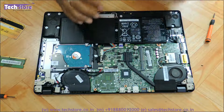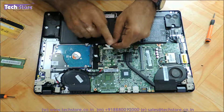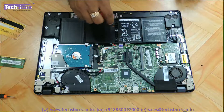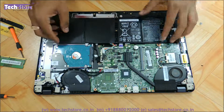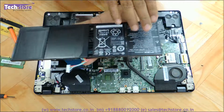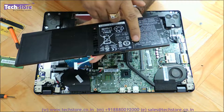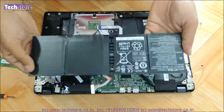Before doing anything on this laptop, you first need to disconnect the battery, which is an internal battery. Just remove this one connector and the battery is disconnected. If you want to replace the battery, remove this one screw and the entire battery pack comes out. The battery pack here is the AP13B3K — a 3560 mAh, 53 Wh, 15V battery — and you can buy a similar one and replace it.